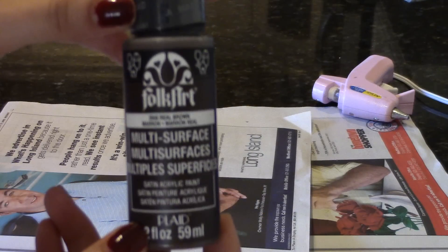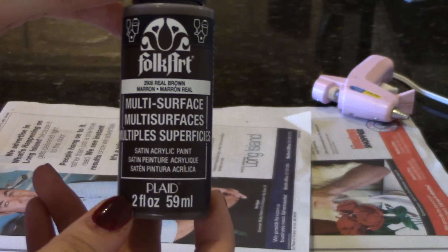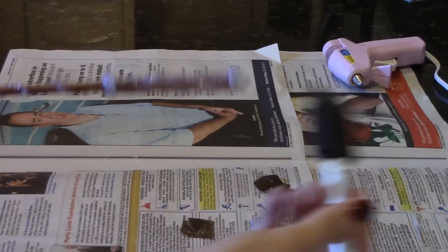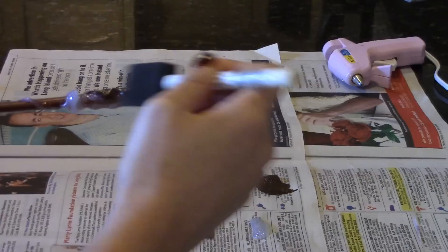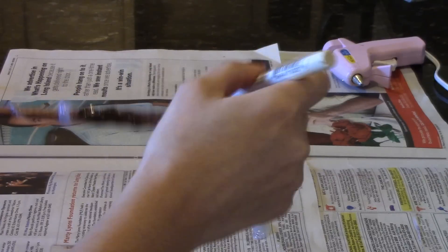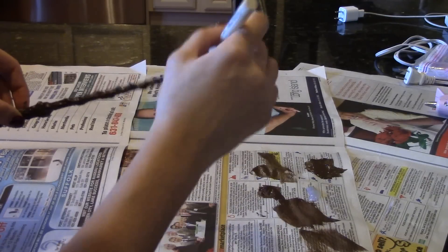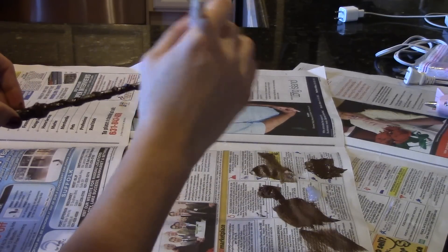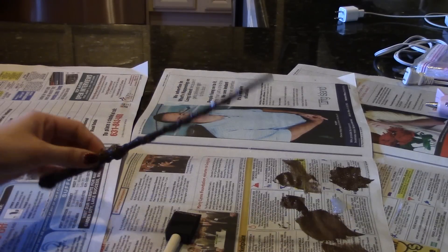Now take out a brown acrylic paint. Here I'm using Real Brown from Folk Art, and with your paintbrush paint the entire wand. Starting to look more like a wand now, right?